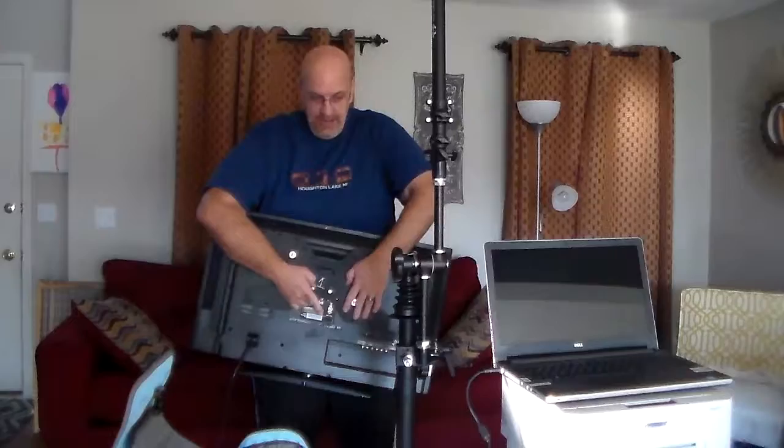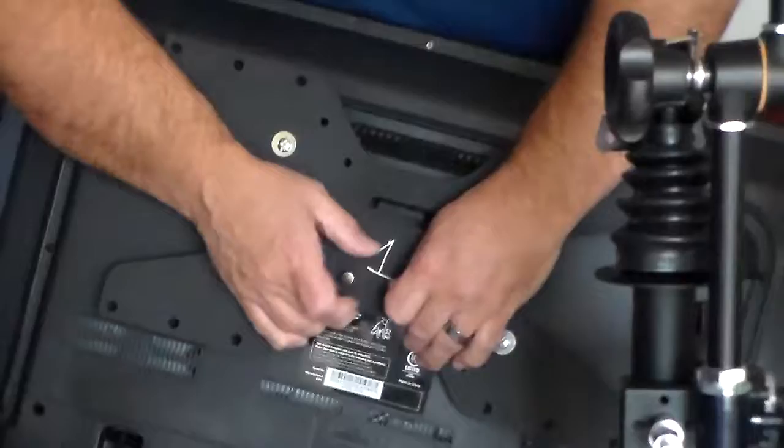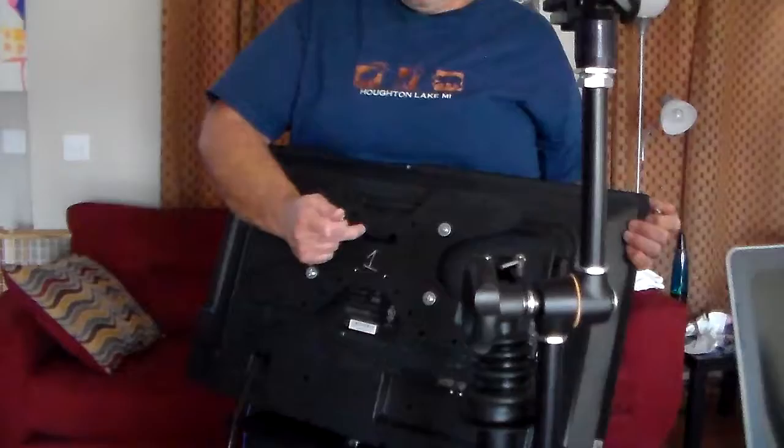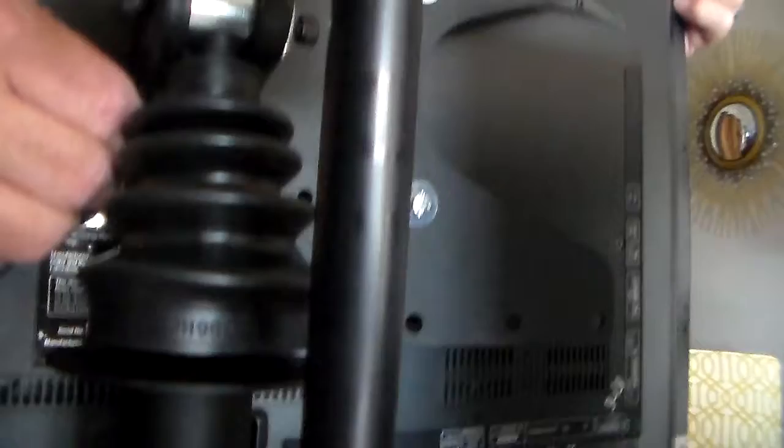Next you're going to take your television, which will have a one here and there will be a one on the bracket also — that's when you know everything is right. There are two big silver screws here. You're going to unscrew all of them. There's a hook on the back of the TV — a little hook right there — and there's a spot on the tripod right there. You're going to hook that right on there. Then take one of the screws, find that hole, and you might have to wiggle it back and forth to get it in the hole. Tighten it, and take the other one and tighten it.